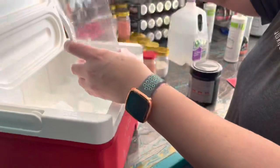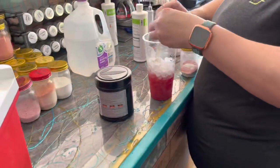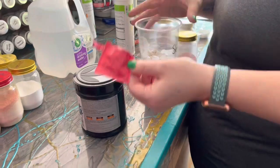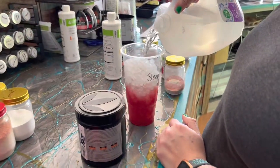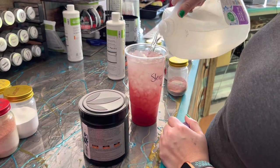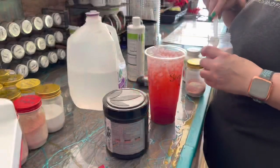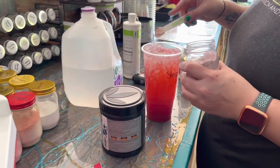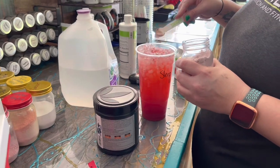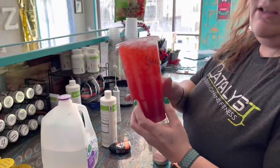Then I'm gonna add some ice, add a pomegranate berry liftoff, and then add some more ice and water. Then I'm using tropical fusion Mio, and I'm gonna top it with hot tamale stevia. And that's it — that's how you make the hot tamale tea!